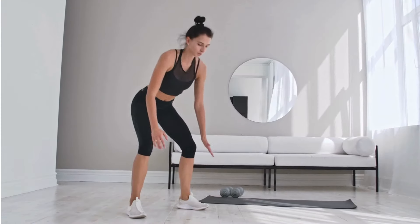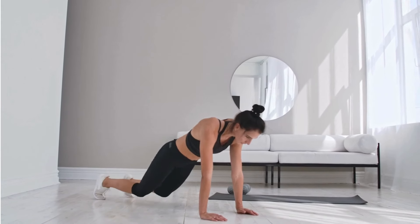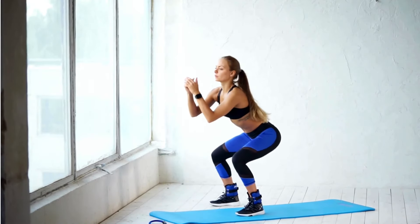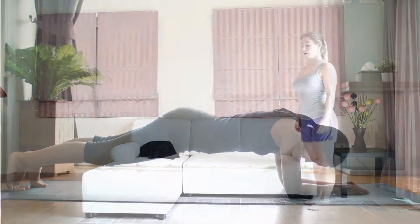Next on our list is Burpees, a full-body exercise that combines strength training with cardiovascular conditioning for maximum calorie burn and muscle engagement. By performing a sequence of squatting, jumping, and push-up motions, you'll elevate your heart rate, torch calories, and sculpt a lean, toned physique.